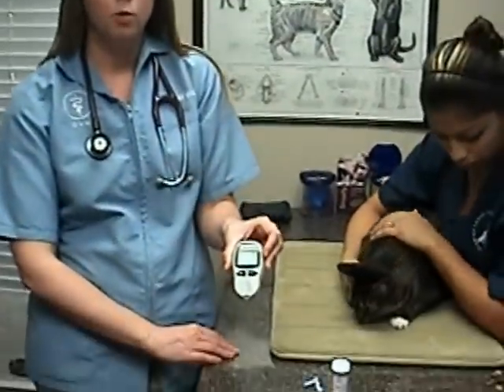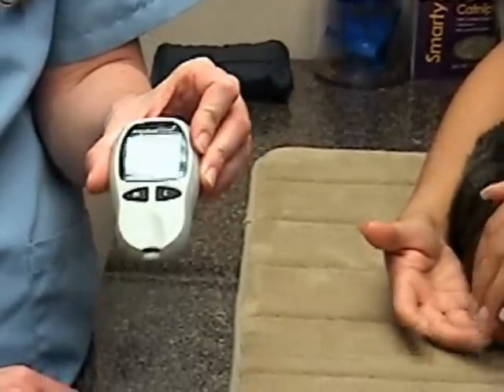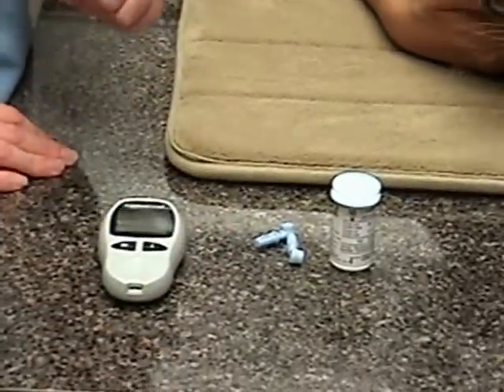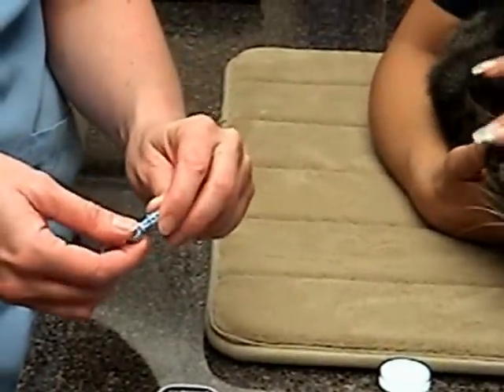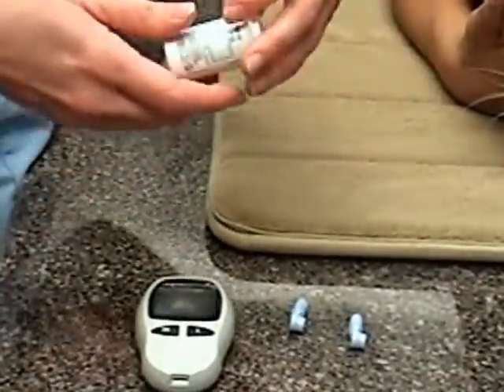We start with the glucometer. We prefer the AlphaTrek glucometer because it's made for dogs and cats. You can use regular glucometers available at human pharmacies. The other important things that we need are a lancet, which is a sharp needle to check the blood, and a test strip.